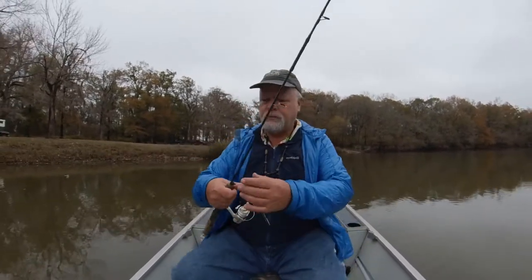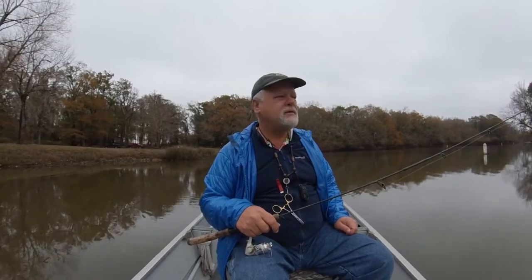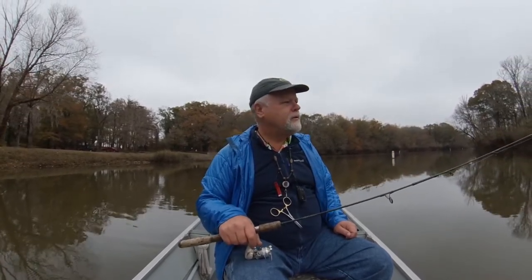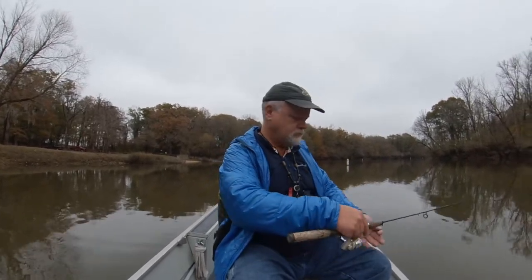I'm going to start off today with a bit of a tip. I put a fresh line on — this is fluorocarbon. Fluorocarbon has a downfall: it likes to kink up and twist and be a real pain. But if you, before you tie on a hook, lay it out and unspool it and drag it for a while, you can get the twist out of it so it sits on the reel real well. That's what I'm doing — straightening my line before I start fishing with it.